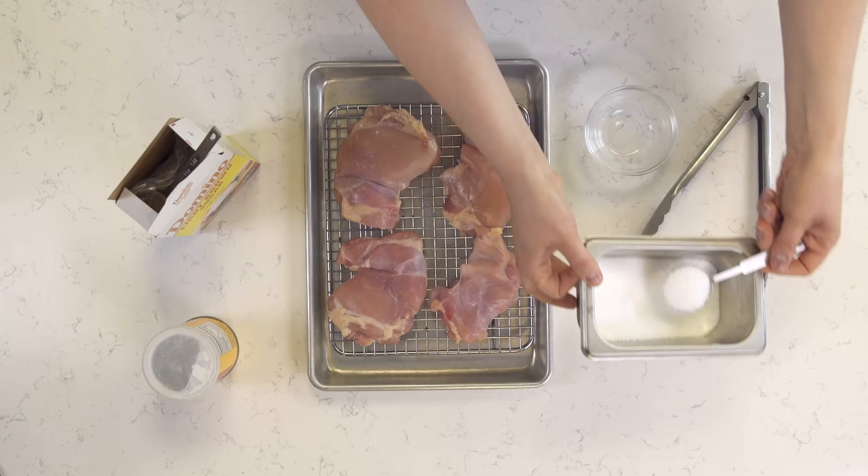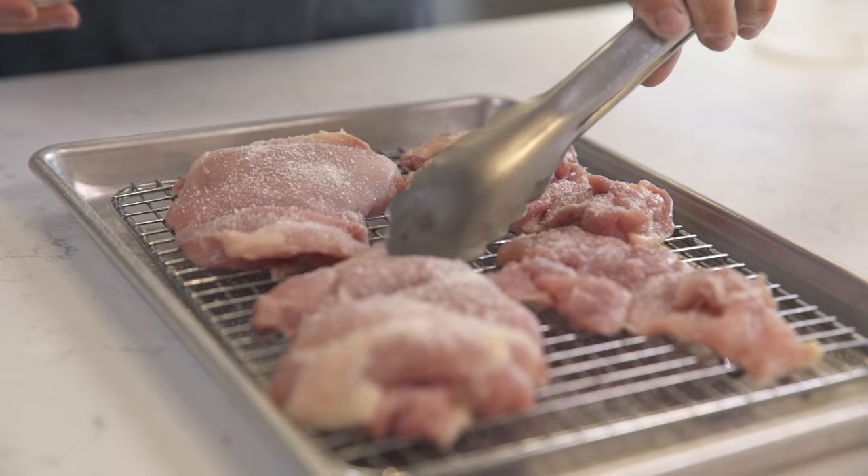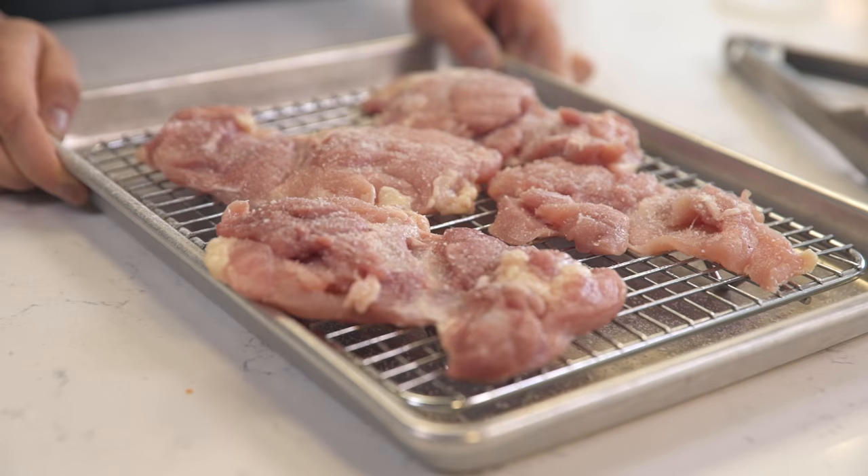The first step is to cure our chicken. I have boneless, skinless chicken thighs because those make the juiciest sandwiches. It's really just a light sprinkling. Once these are seasoned, they go in the fridge uncovered overnight.